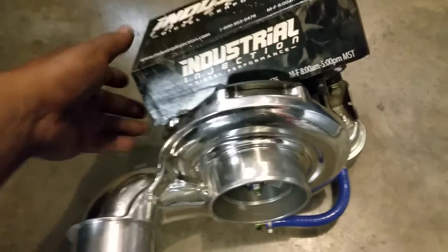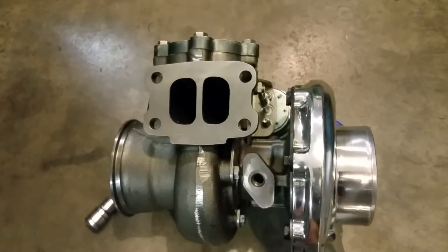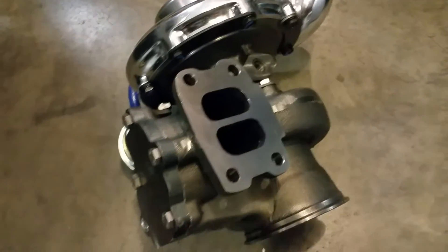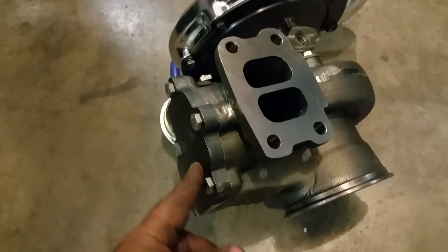I'm going to take this and kind of show you on the back side of the exhaust what they've done. They've installed a pretty dang thick plate here for the wastegate.